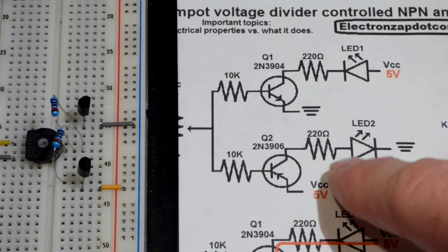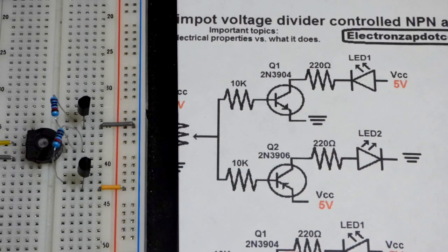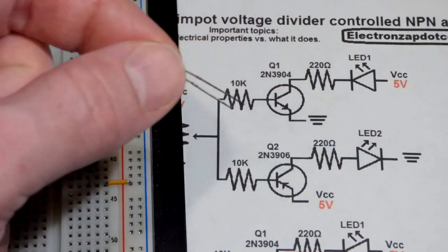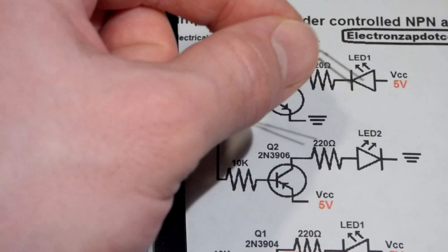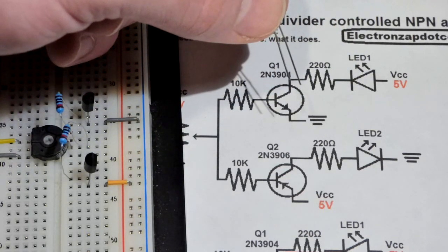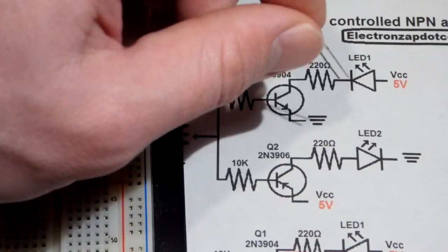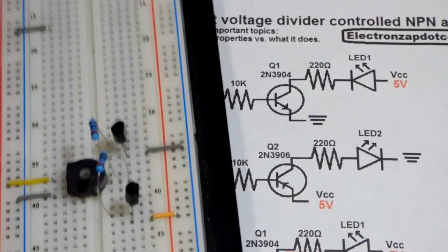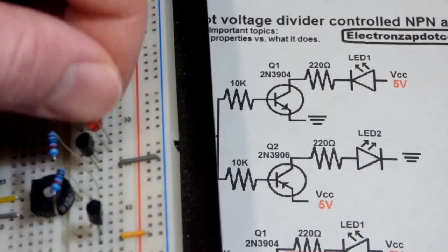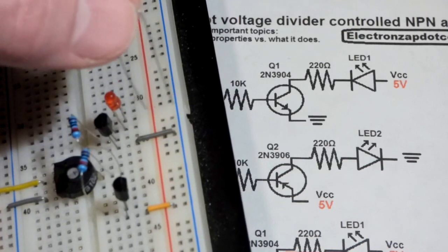We have the resistor to the collector of the transistor, which goes to the LED, which in this case goes to ground. It'll be easier to insert the LEDs first and then have the resistors connect to the rail — but it doesn't matter since they're in series. The LED just has to have the right polarity: the short lead, the cathode, indicated by the dash, needs to go towards the collector, whereas the long lead, the anode, needs to go to the positive power supply. We'll put the cathode directly to the collector for the NPN transistor.